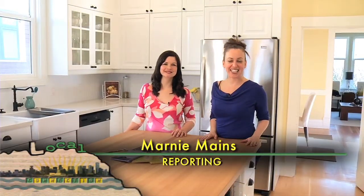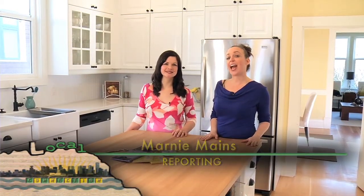I'm here in this beautiful 19th century home with event planner Amber Orchard. Hi Marnie. Hi, what are we doing today Amber?